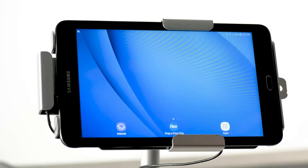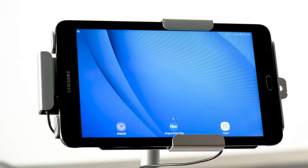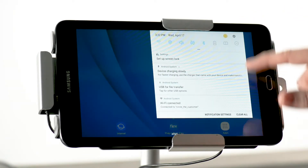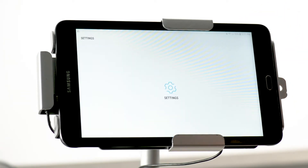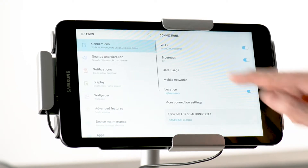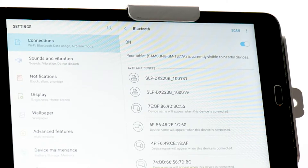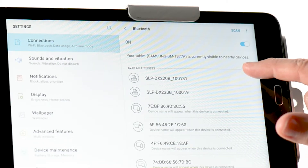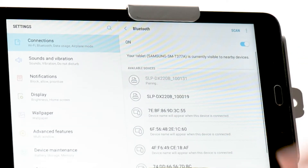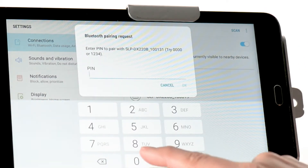If you've received a replacement tablet, you will first need to pair the tablet with your printer before launching the Flex app. Swipe down from the top of the screen to expose the notification bar, then tap the Settings icon. Choose Connections, and then tap on Bluetooth. You will see a list of available devices to pair. You can identify your printer in the list by matching the serial number to the one listed on the tablet.